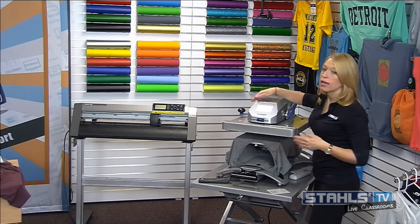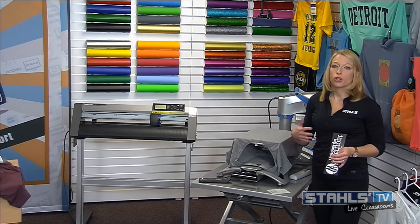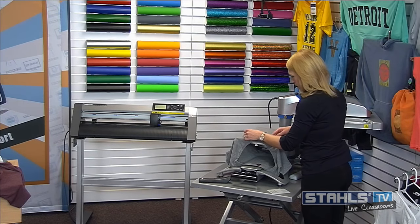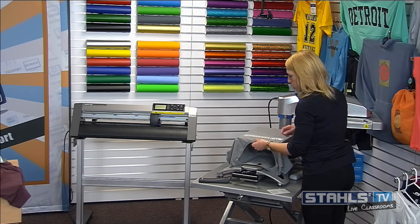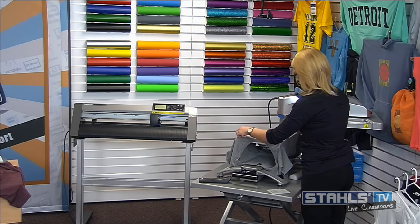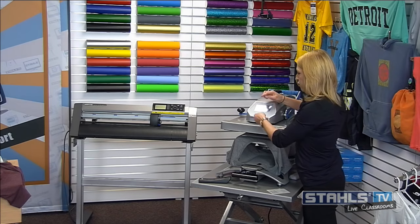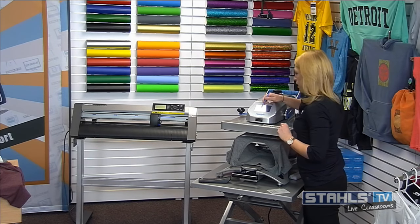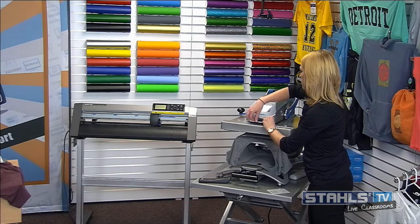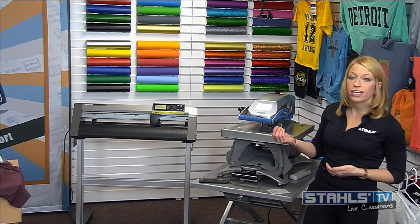Over-application is one of the most common challenges with performance wear and tri-blend — over heat, over pressure, over time. All of those things can cause scorch marks and an unfinished quality. I'm lining up my Waterfront Spa design and applying it for the CADCUT Premium Plus settings: 8 to 10 seconds at 280 degrees, medium pressure. It's a warm peel, so I give it 3 to 5 seconds before peeling the carrier back.